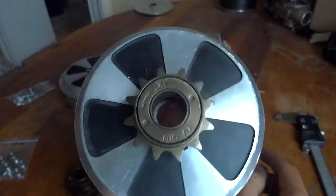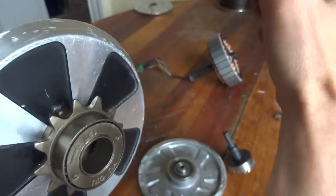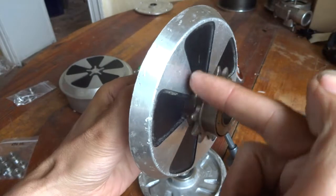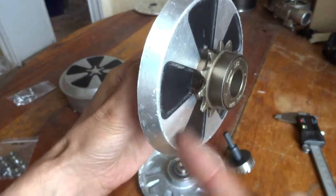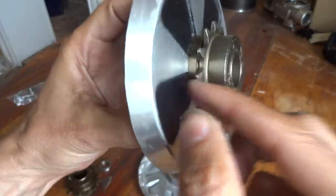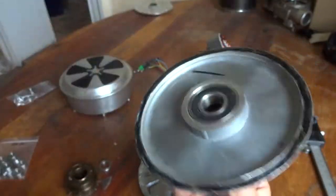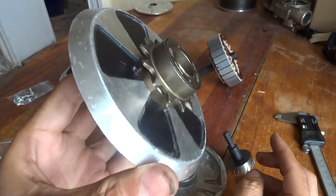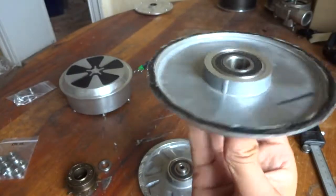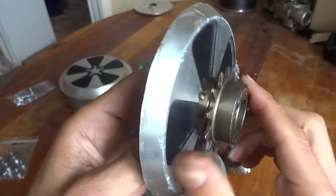For a recumbent bike or a three-wheeler, the chain goes here onto the crank and then comes here, going over this and to the back wheel. So if you are pedaling with no motor that's no problem, but if the motor kicks in you could have motor assistance. I really don't see any problem with why this should not work — it's very easy to mount.